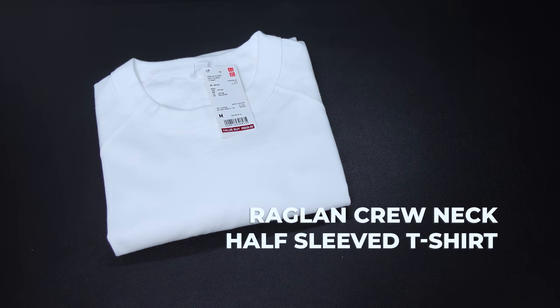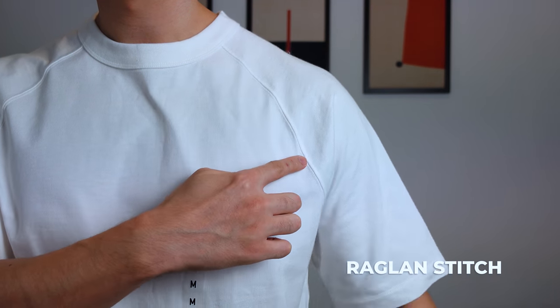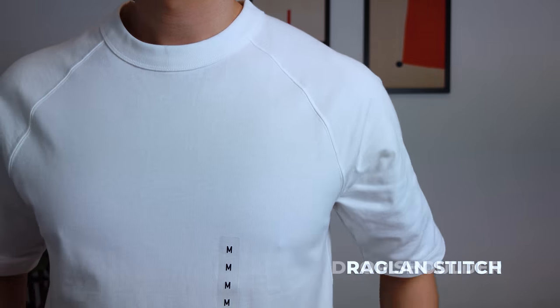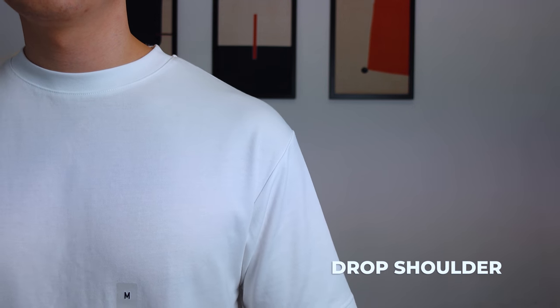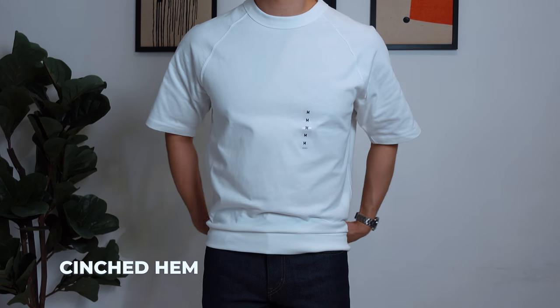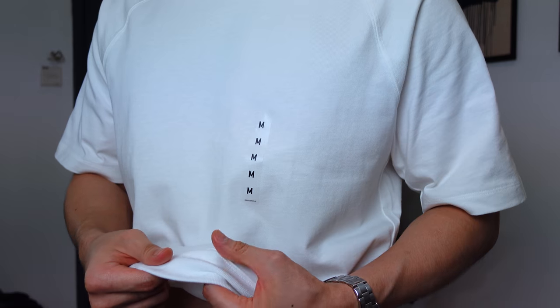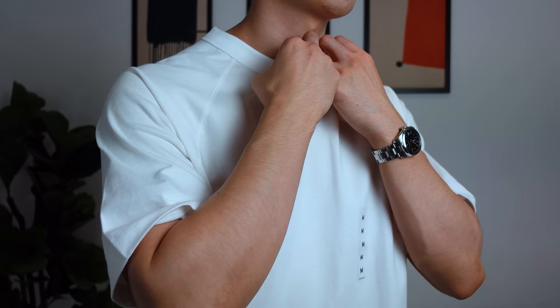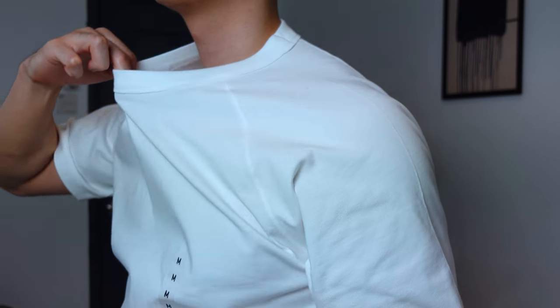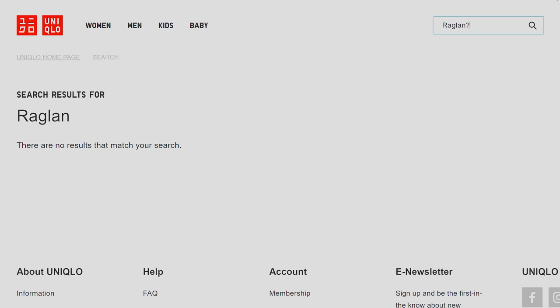Next up, we have Uniqlo's Raglan Half Sleeve T-Shirt, which I got at a discounted price of RM39.90. The Raglan sleeve is a type of tee where the sleeve extends not only to the shoulders but all the way to the neckline, creating a long diagonal seam from your armpits to your neck, compared to the typical drop shoulder look from an oversized tee. The fit is more on the oversized side, and the hem is singed — like what you'd see on sweaters — but I'm not a big fan of that on t-shirts as it creates a horizontal line that makes me look shorter. The fabric is comfortable and has more weight to it. The collar is on the thicker side and feels really sturdy, unlike the Plus J's. The color is an off-white. This tee wasn't available online, so if you're Malaysian and like the look, head to your closest Uniqlo store.